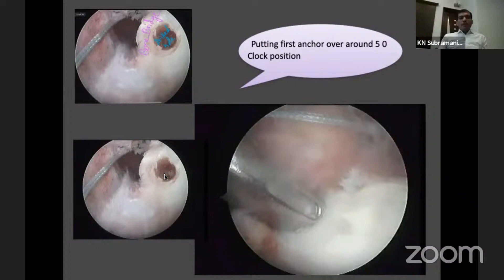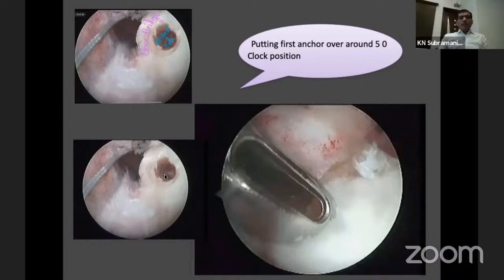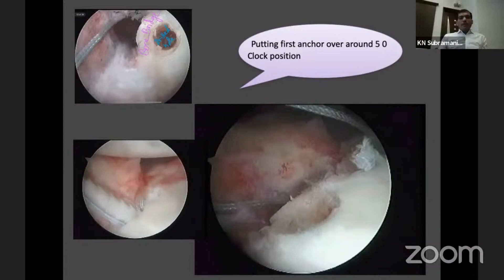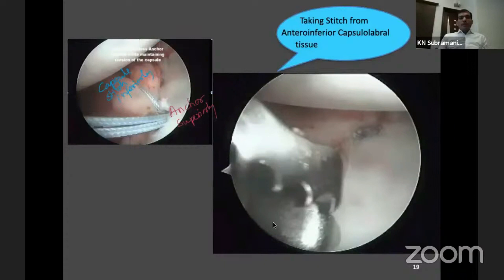Before placing the anchor, you have to make sure the tension of the anterior capsule is brought back to normal. As the anchor goes in, the anterior capsule gets tightened. This is very important — to re-establish the tension of the anterior capsule. One centimeter of capsular tissue comes closer to the glenoid and becomes tightened. That is the way you have to bring the anterior capsule proximally.